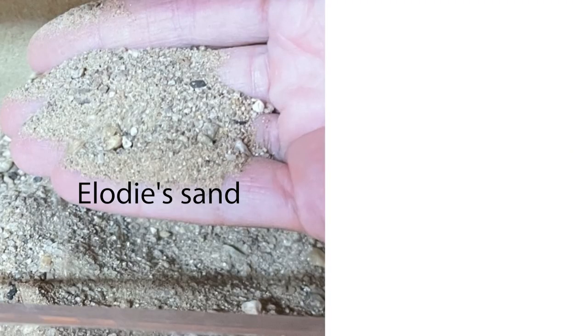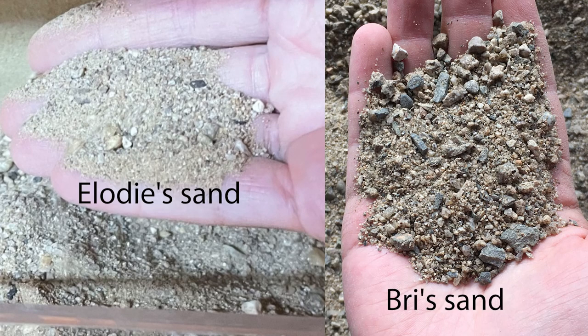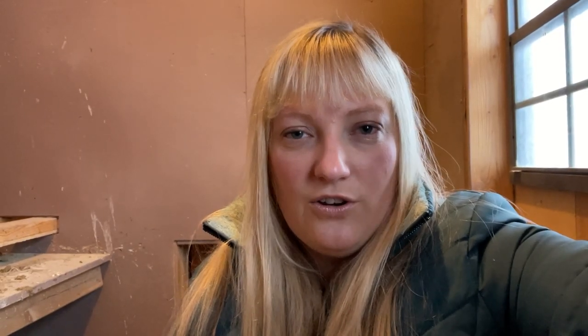Elodie, let me first show you the fine-grained sand. This is what she showed — she said it looks a bit finer-grained than mine, and it does maybe look a bit finer, but not too bad. And then the other one is significantly coarser. She said they're both coarse washed river sand, so that's good. We're going to talk about beach sand in a minute, but washed river sand is a good way to go.